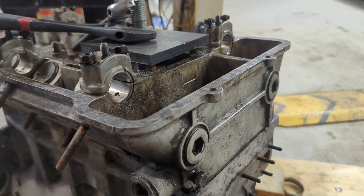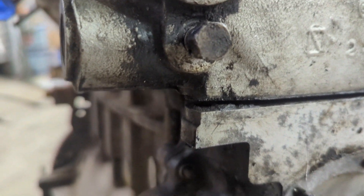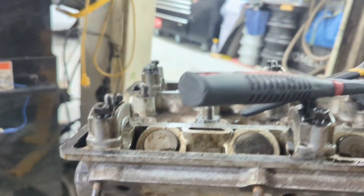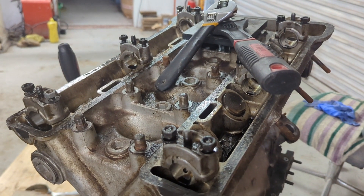I'm finishing stripping down this engine today using this little tool I got from Classic, and you can see it's already loosened up the head quite nicely. I'll just move it over to the other side, pop it in here, and hopefully it'll be able to lift that off. I've had a few fights with some of these, but this one's coming quite easy.